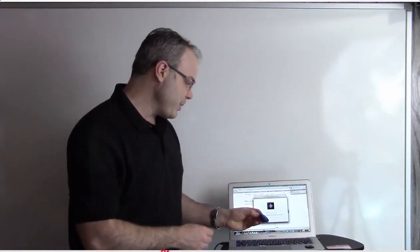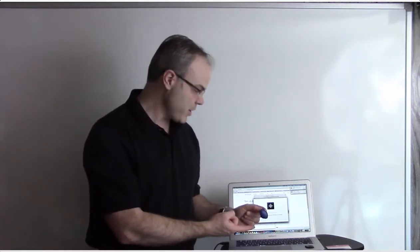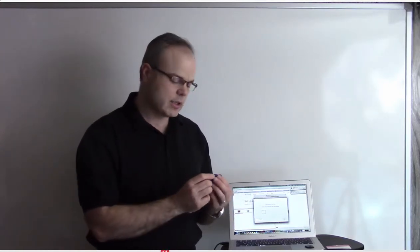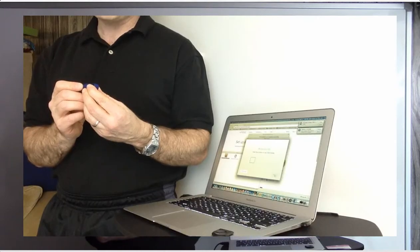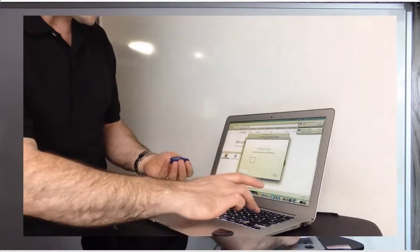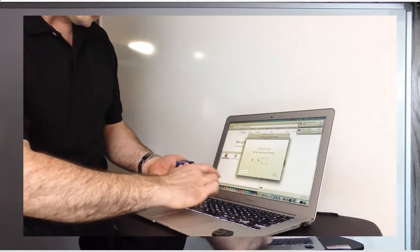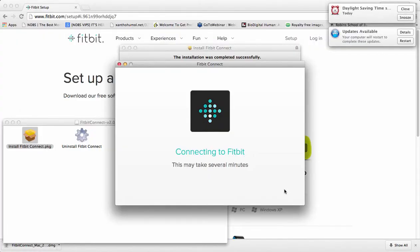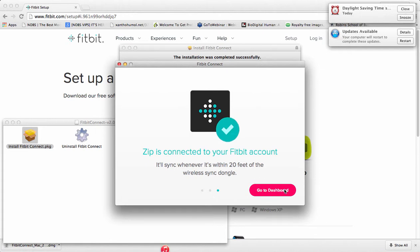It is searching for the Zip. It's updated my software and is connecting to the Fitbit. It may take several minutes. Look at that — it's got a little code there, it is linked. Enter the number on your Zip display, then hit Next. Connecting to Fitbit — the Zip is connected to your Fitbit. It will sync whenever it's within 20 feet of this, and it will keep continuously syncing.